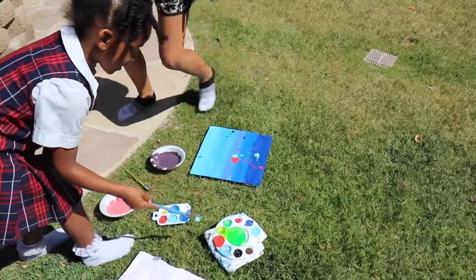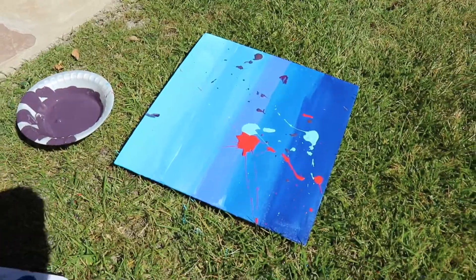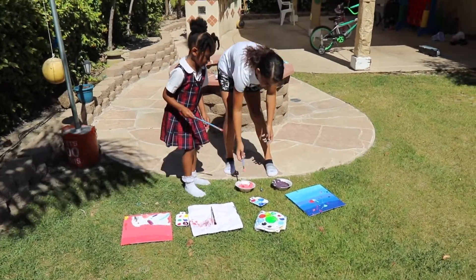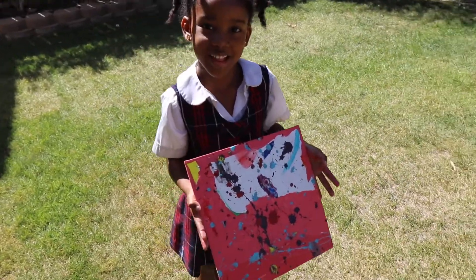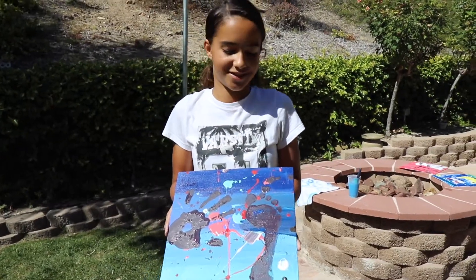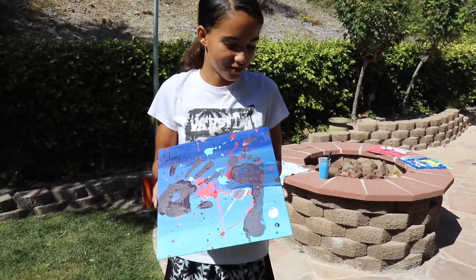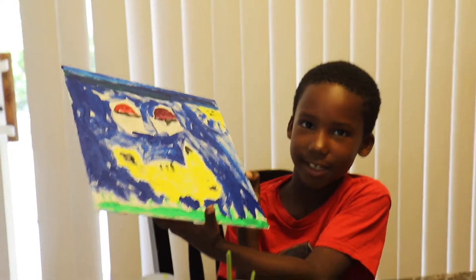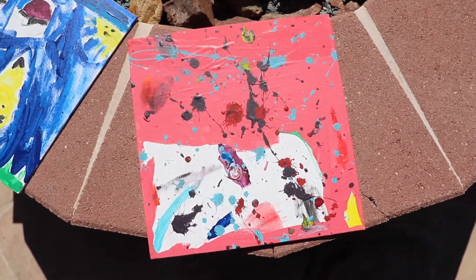The girls wanted to use a splatter technique and I made them do that outside, because there's no way they're gonna be flinging around paint in the house. And they were all pretty happy about their paintings. They loved them. I loved them. And here are our finished products.